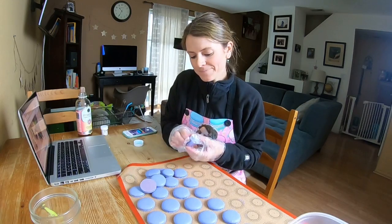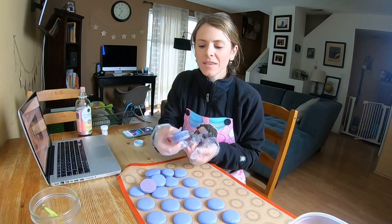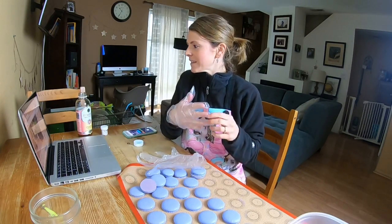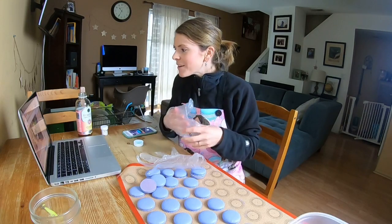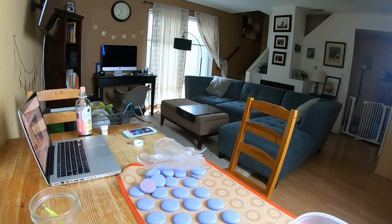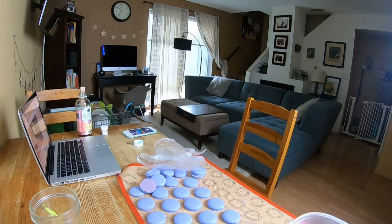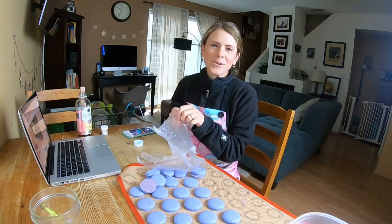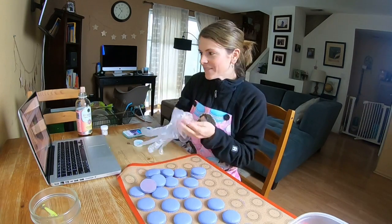These ones look pretty good but this second tray is not looking hot. This is so funny because I never get lopsided macarons with the French method — and I totally jinxed myself.